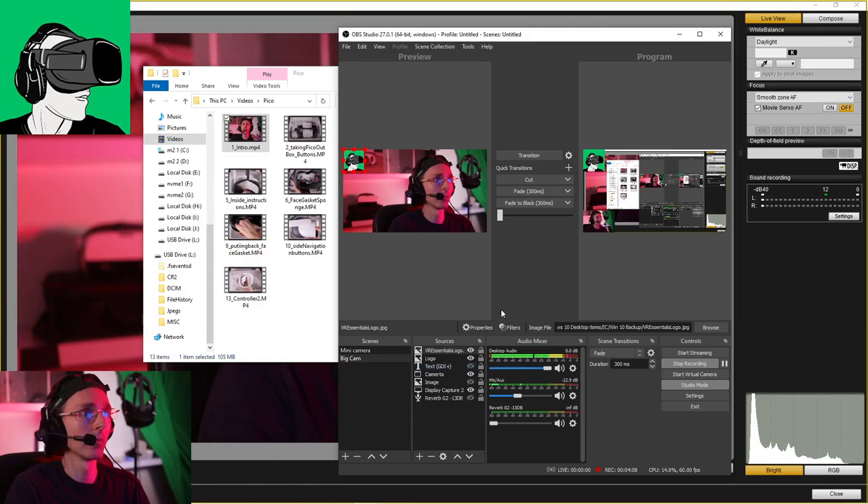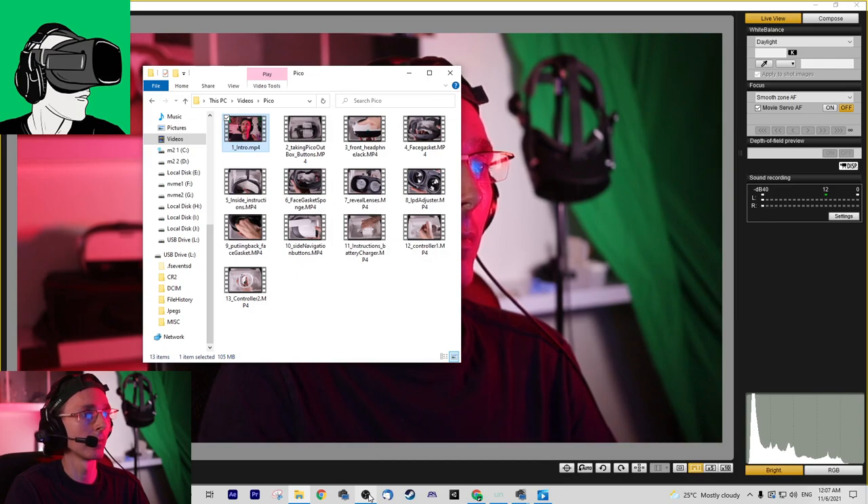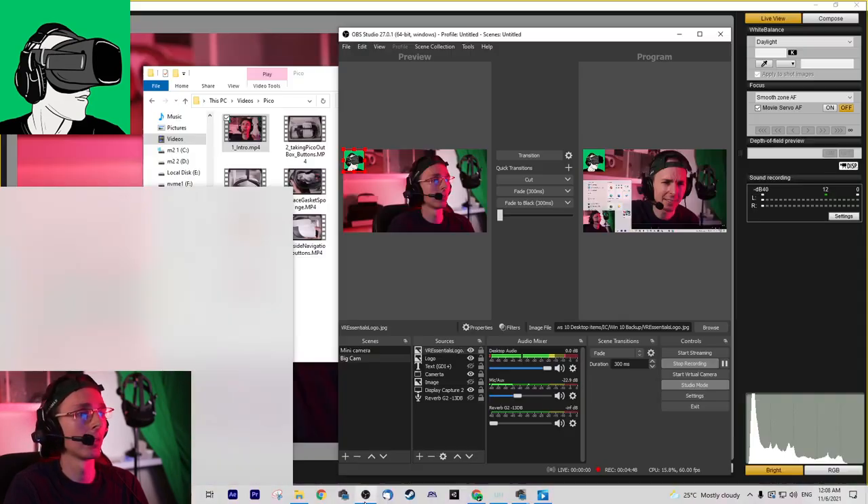Stay until the end of the video because we're going to be doing a comparison with the Pico Neo 2. Subscribe to the channel - we're going to be doing a special power turn-on video, that'll be a separate video. I'll also do separate videos on how to install the software. We're going to do FAQ videos with a whole playlist of 10 to 20 different videos, so do make sure you hit the bell and subscribe.